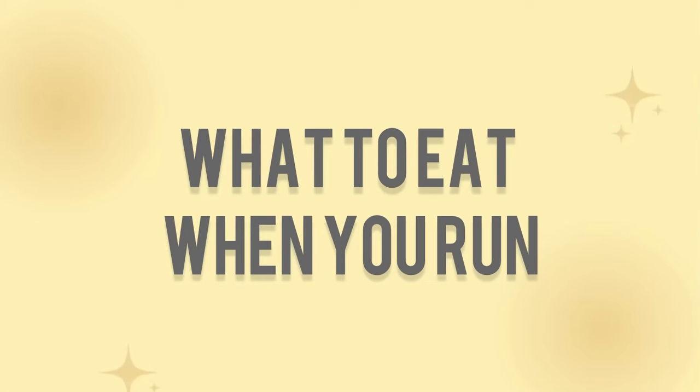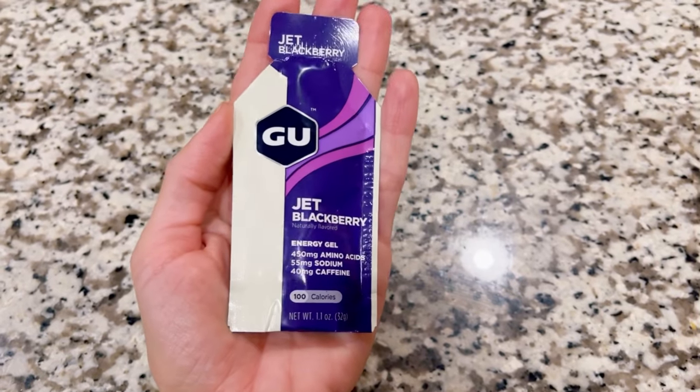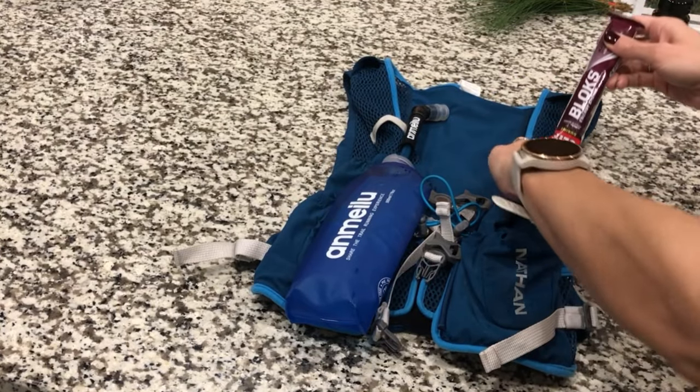Is this video helping you so far? If so, please give it a like and subscribe so you don't miss future videos. Most people like to use gels or chews when they run because they're very easy to absorb — you don't have to do a lot of digestion. They're just a lot of carbohydrates and sugar, so it's quick energy. They're also very light and small, so it's easy to pack them into a running belt or pocket and take multiples to give you the fuel you need.